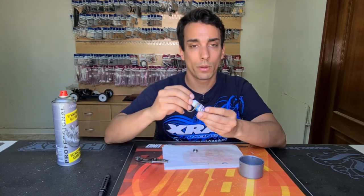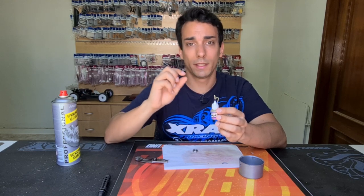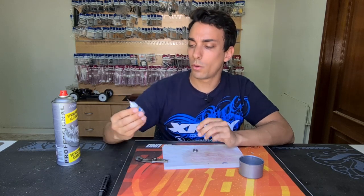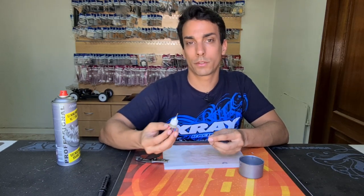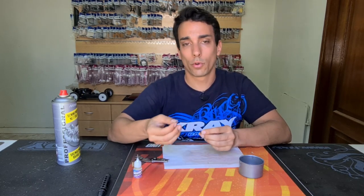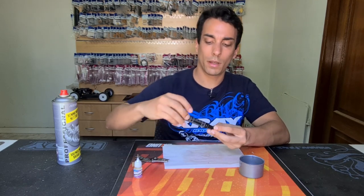Once it's dry, you need to apply oil. I use Woody oil, which I'm sure is very good because it's very liquid but lasts a long time. I use it for both off-road and on-road. Use a bearing oil that is not too thick or your bearing will get stuck. Just add a few drops, then put the other cover on the other side carefully, and double-check that your bearing is not stuck. As you can see, my bearing is now much freer.